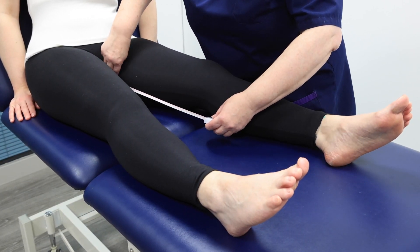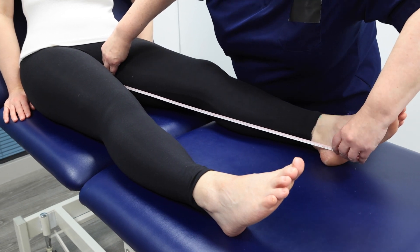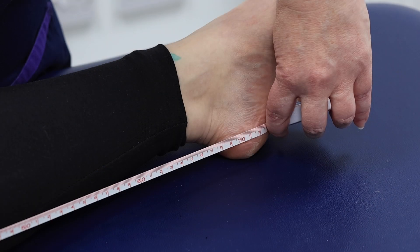Measure the inside leg length. Measure from the groin to the heel. Here, it is 74 centimetres.